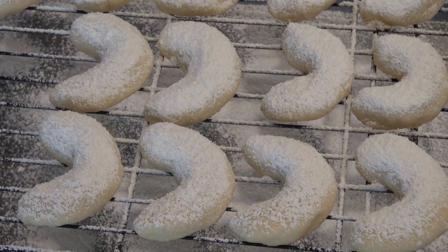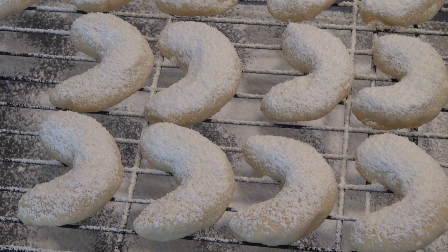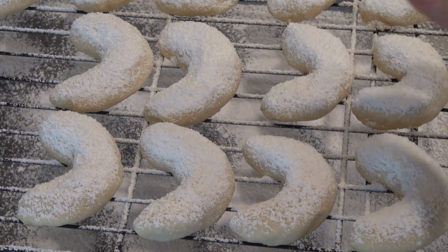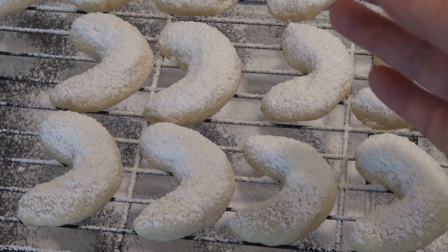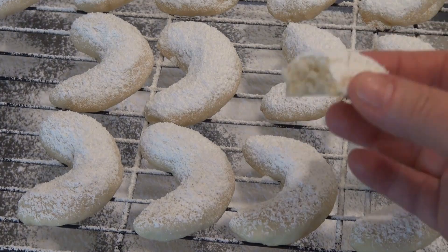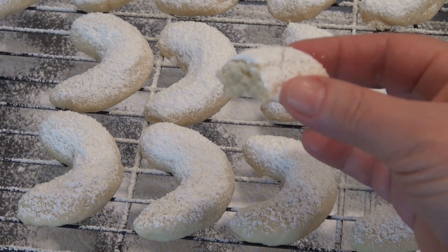And that, my friends, is it. Now we can enjoy a beautiful, delicate treat. I promise you, you're going to love this. It'll melt in your mouth like I told you in the introduction — it is absolutely wonderful.